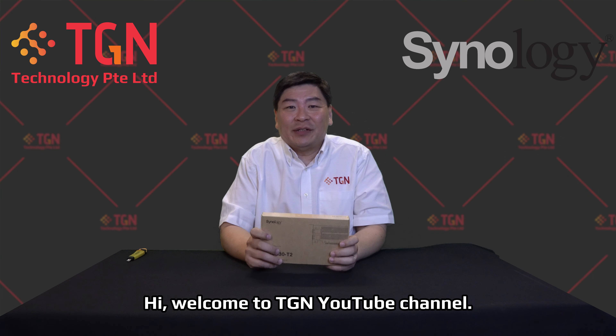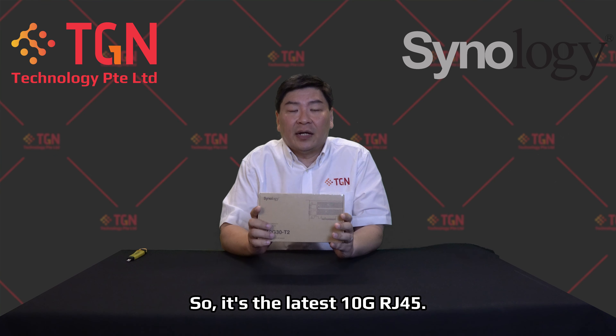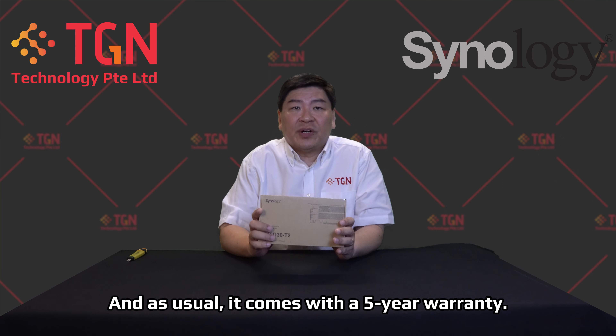Hi, welcome to TGN YouTube channel. Today we are unboxing something new from Synology — the E10G30-T2. It's the latest 10G RJ45 PCIe 3.0 adapter from Synology, and as usual it comes with a 5-year warranty.